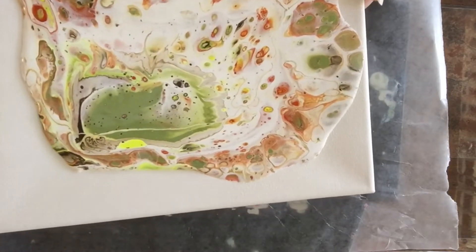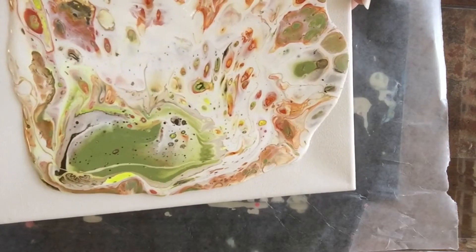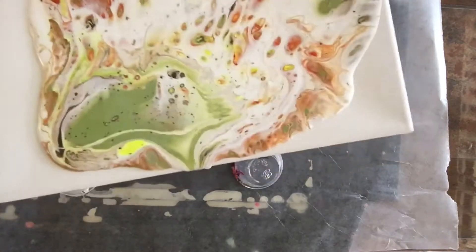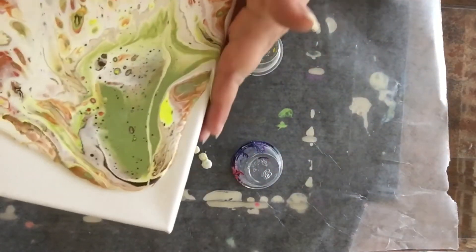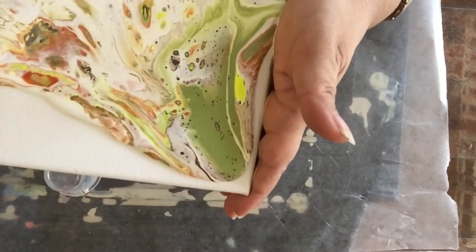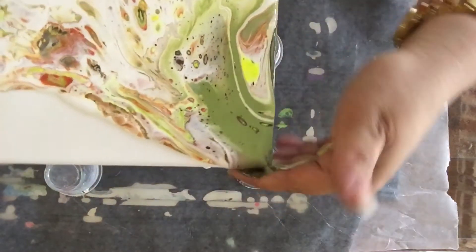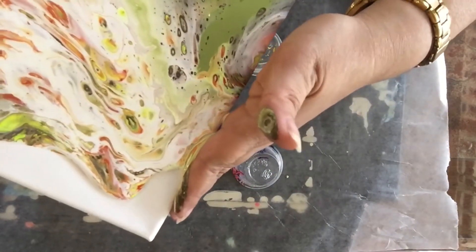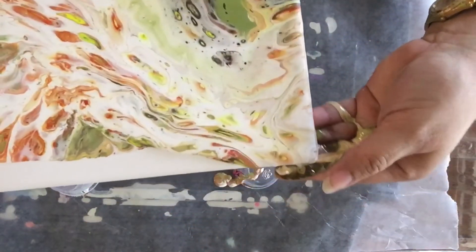The second step is the tilting. That is, in my opinion, one of the hardest steps because if we over-tilt we're going to throw our work away. So I'm trying to tilt very slowly and trying to cover the paint so that it doesn't overflow and I don't dump my hard work out.